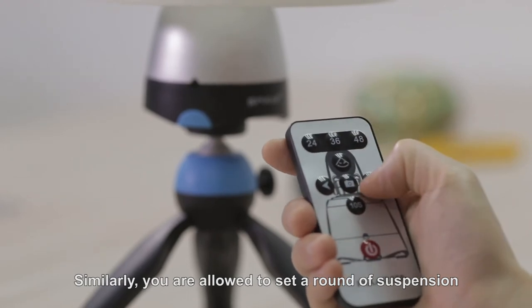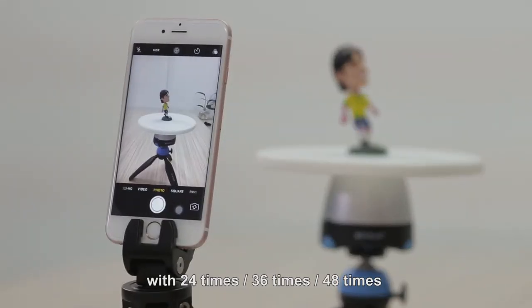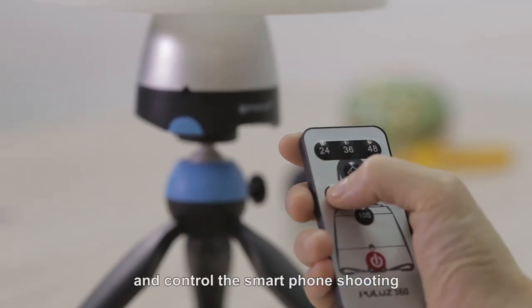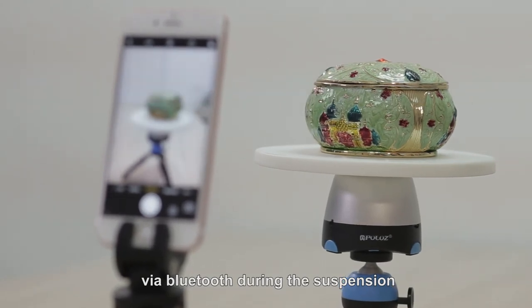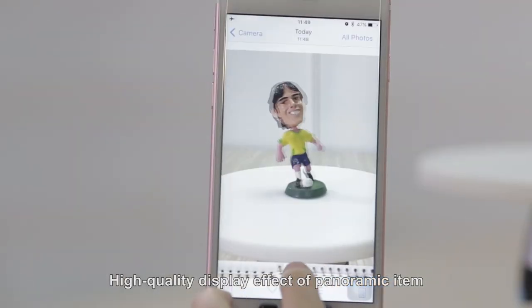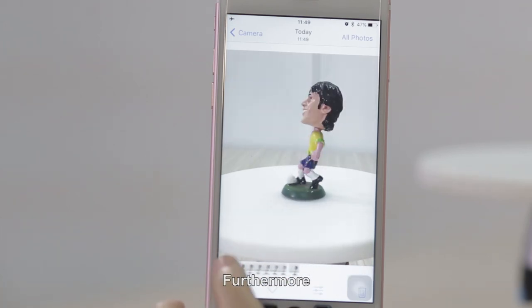Similarly, you are allowed to set the number of rotations — 24, 36, or 48 times — via the remote control unit, and control the smartphone shooting via Bluetooth. During each pause, high-quality display effects of the panoramic item may be realized via post-processing.